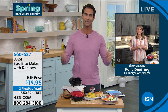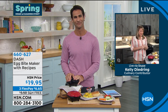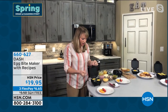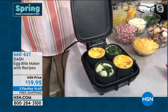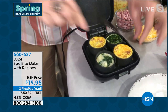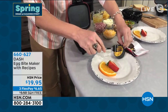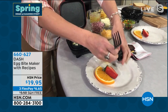Our guest this morning is Kelly Deidring from her very own kitchen. So many of us forget how healthy eggs are. Come really close — you can see the steam just billowing out. We pay about $8 for a latte at the corner coffee shop, and about $3 for three of these egg bites, so you're talking $9 or $10 for breakfast. Now you can make them at home.